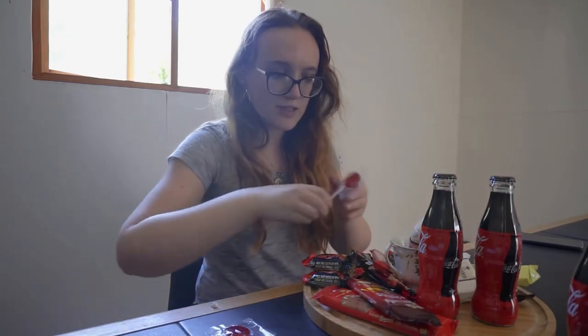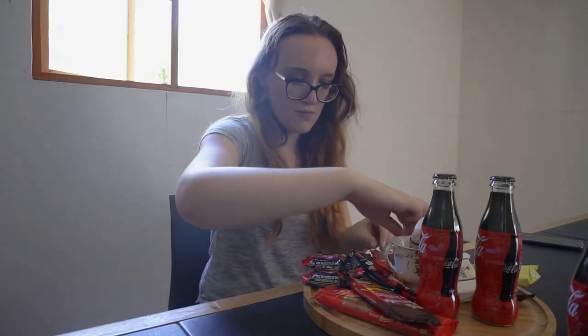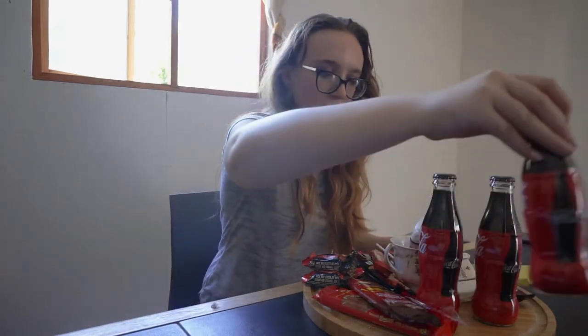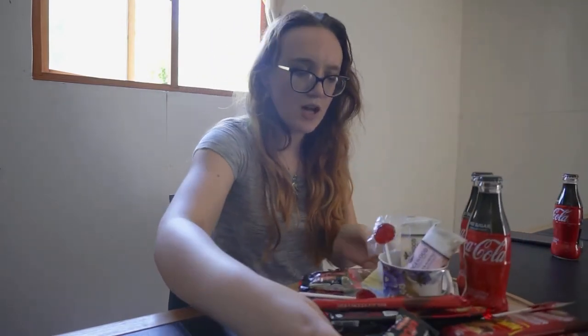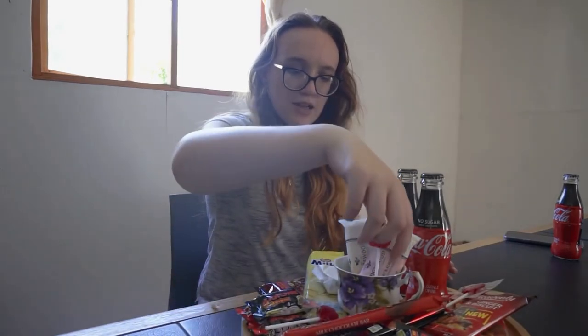Now you're basically just filling up the little white spaces. And just like that, we have a DIY dessert board! Whoa! So let's break down how to make this.